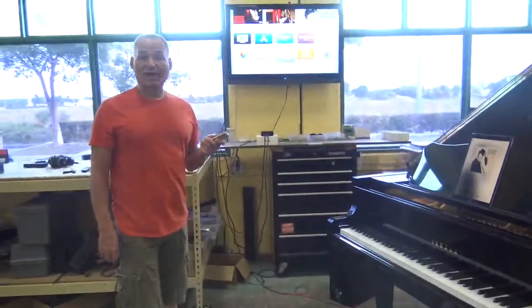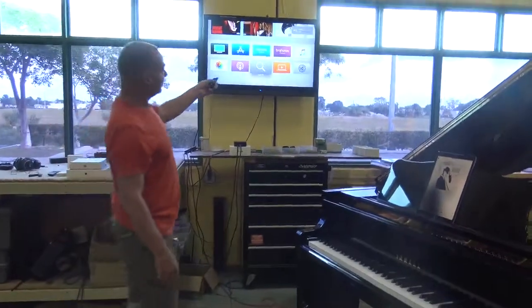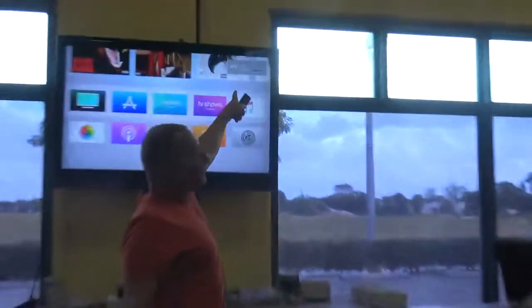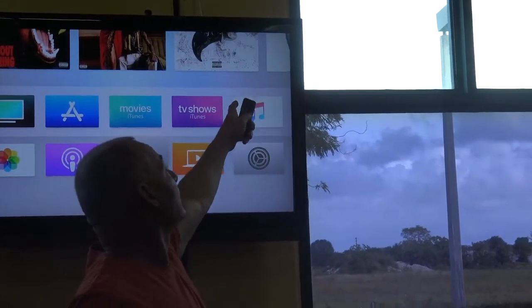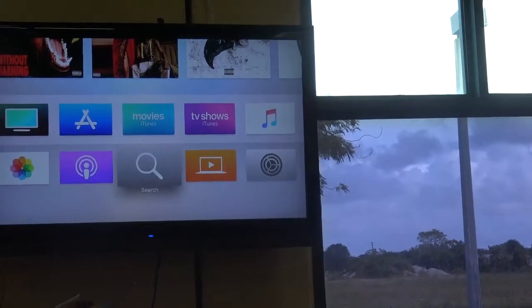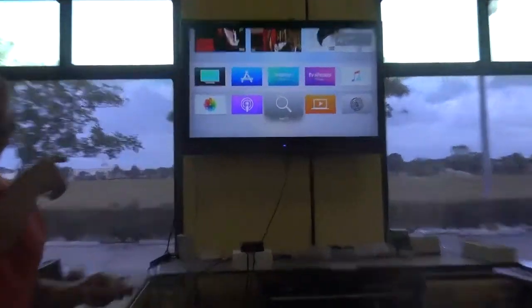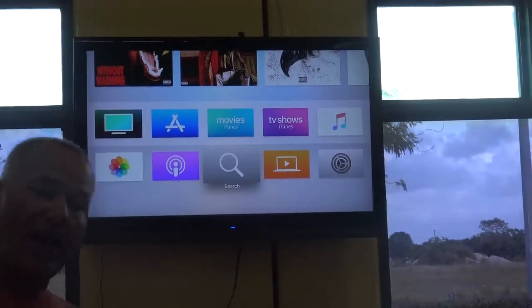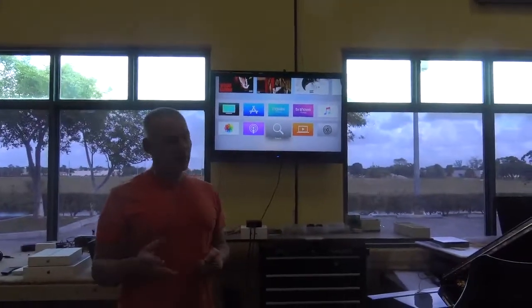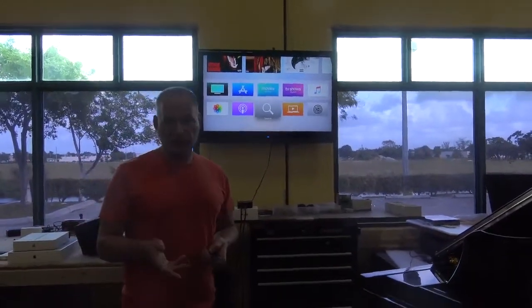Now if I want to adjust volume, I use the Apple TV remote and adjust the volume. It says 'Piano' because that's what I named the Airport Express that's underneath the piano — I named the network for it 'Piano.' You can name it whatever you want. When you get the piano you can reset it and name it what you want.